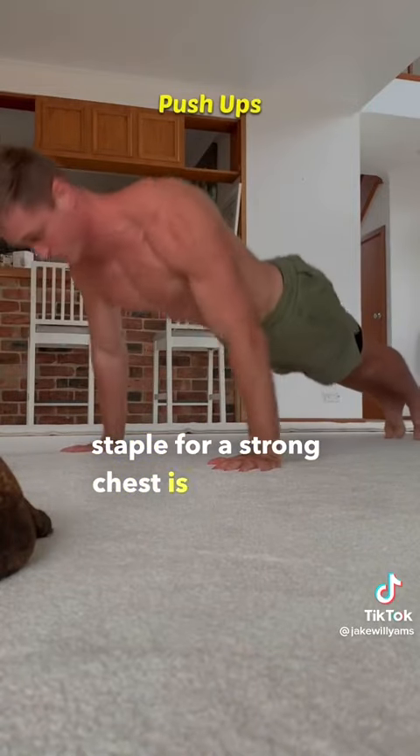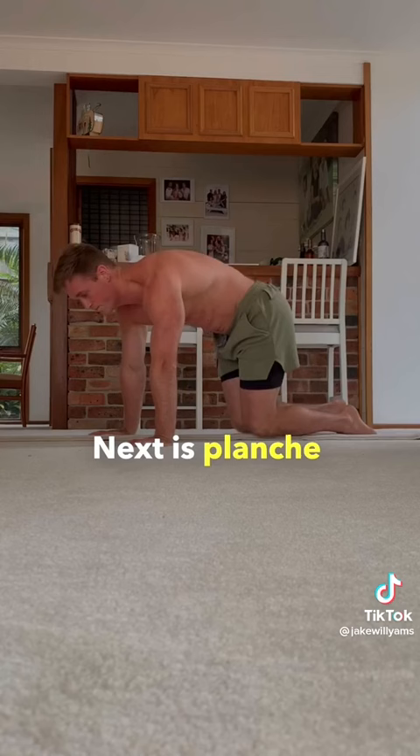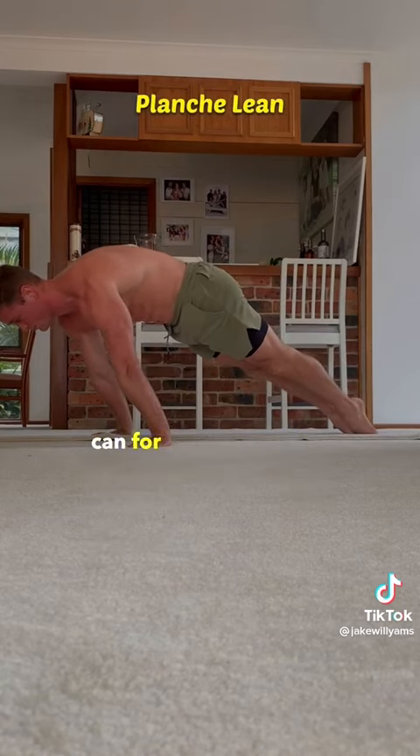The calisthenics staple for a strong chest is push-ups, switching to doing them on your knees if you need to when you start. Next is planche leans, keeping straight arms and leaning your shoulders as far forward as you can for 10-20 seconds.